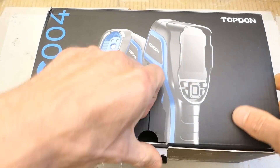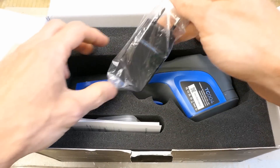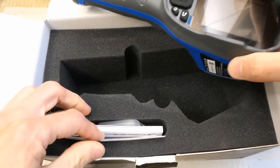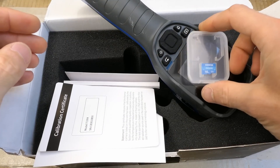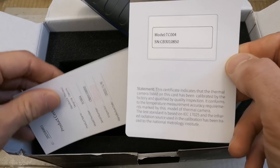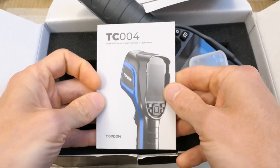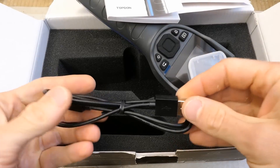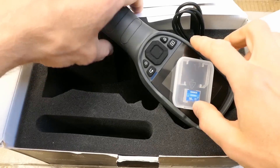Now let's take a look at it. Here is the protective case, very nice. And here the camera, some charger, manuals, and there is the memory card — so it's not internal memory I guess. There's also a calibration certificate, product certificate, and probably the manual which nobody reads. And the USB cable — USB-C.